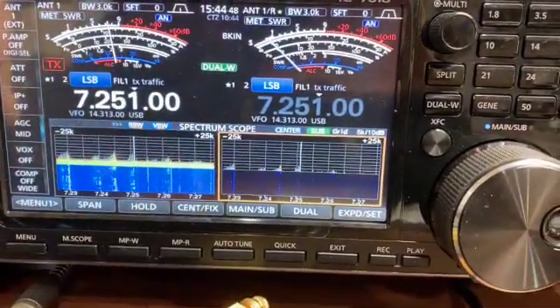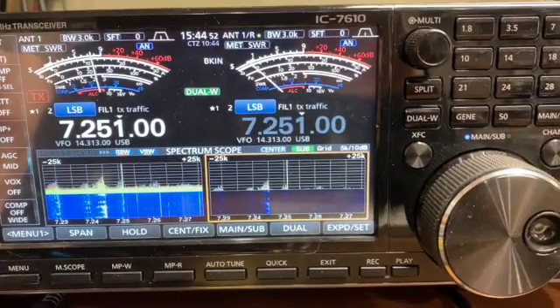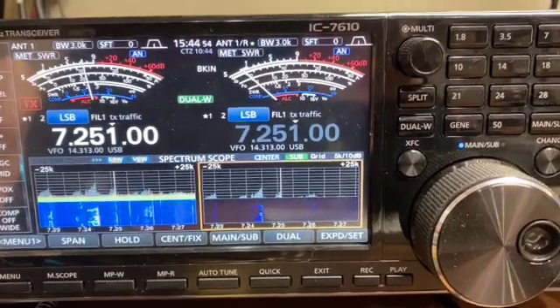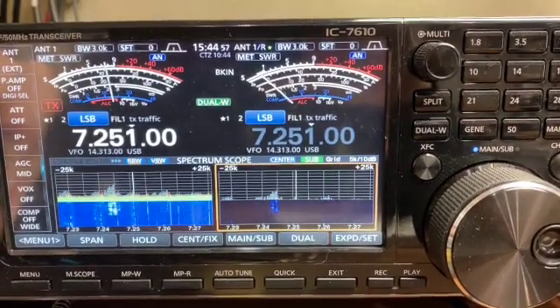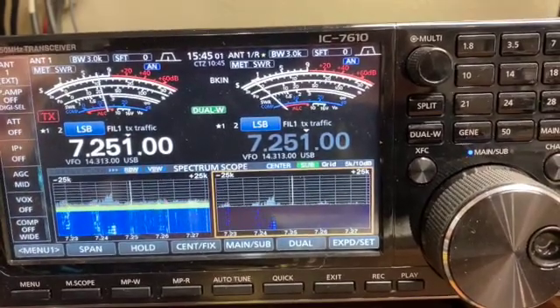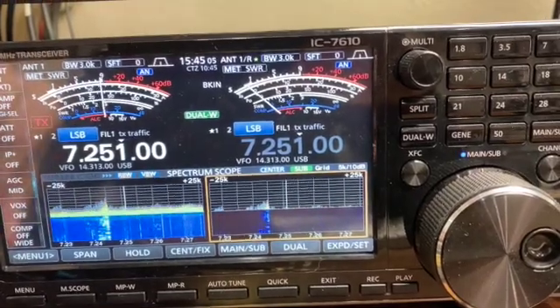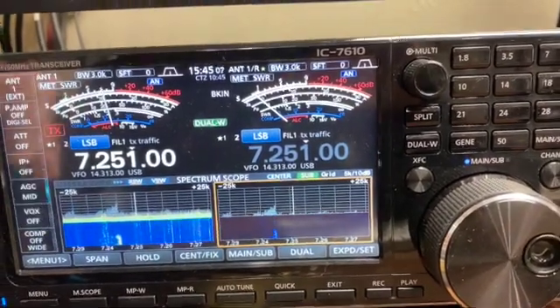7251. The audio that you're hearing is actually coming off receiver two — the sub receiver. Now we can turn up the audio on the other one, and it's actually clearer on this one here.